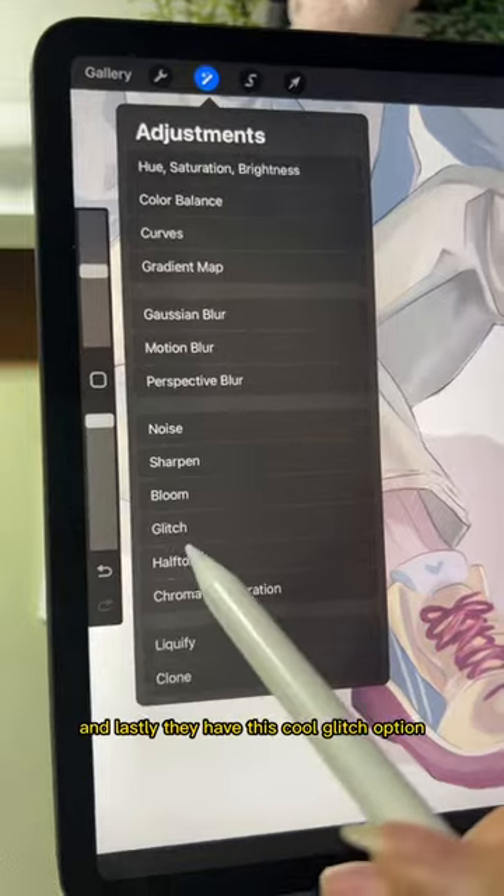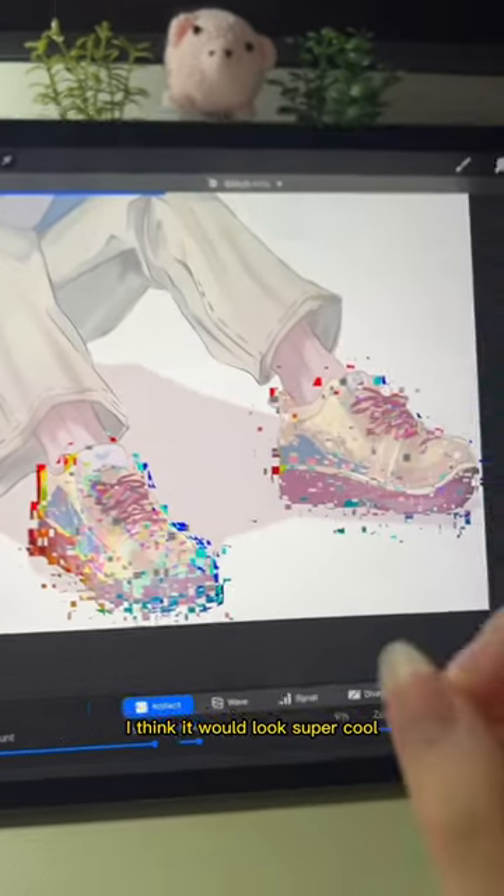Also, this video is not sponsored by Procreate, but hi Procreate, please notice me. Lastly, they have this cool glitch option — you can play around with the intensity of it, and I think it would look super cool with some styles of art.